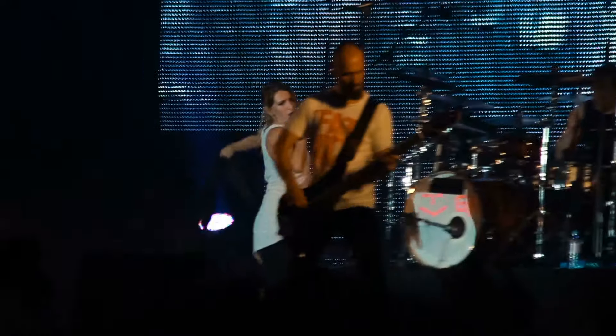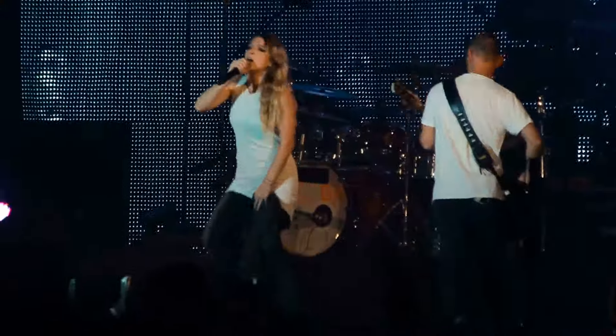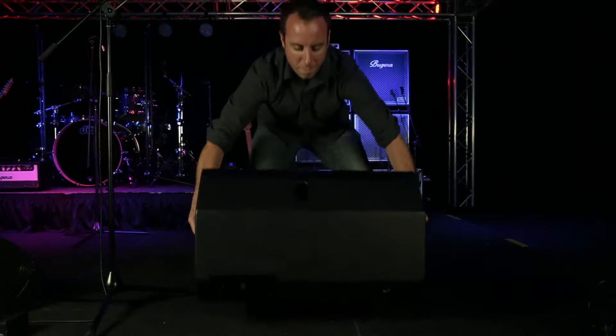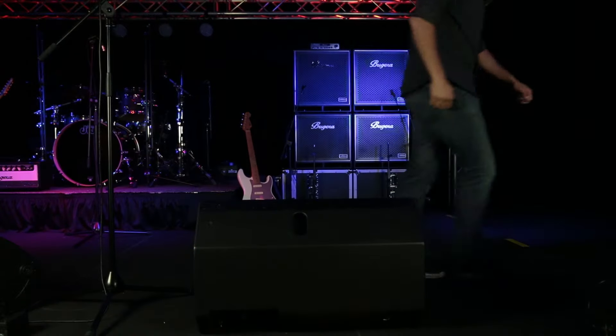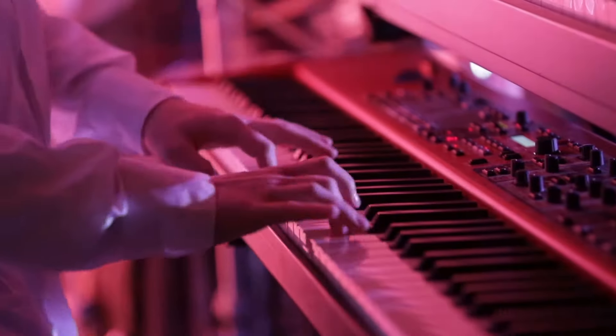So you can hang these up on stage and make sure that your performers are getting the coverage that they need and you get your sound all dialed in. Another great way to use these speakers is as floor wedges. They have a 45 degree cut so they'll sit nice and flush on stage giving you great coverage for your performers.